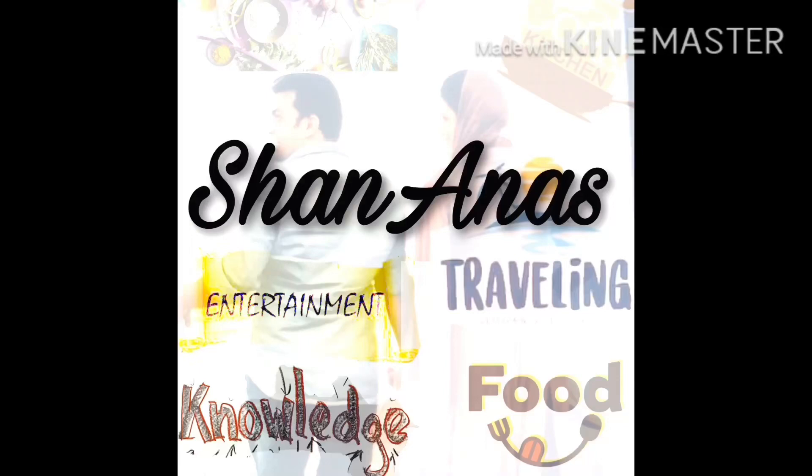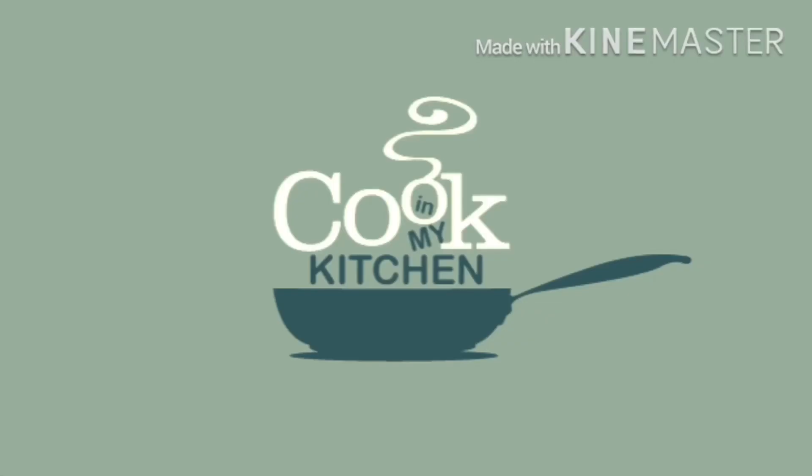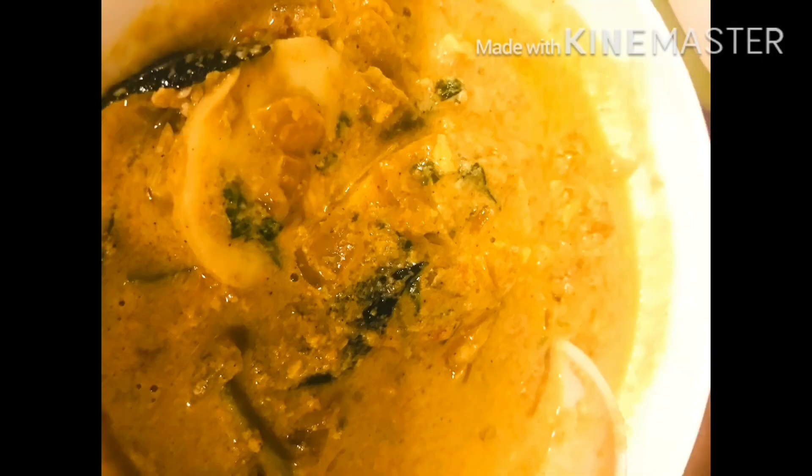Hi all! Welcome to my channel. This is a special curry item — chapathi, puri, and apathe. This is an egg masala curry. I am ready to eat. Now let's start.